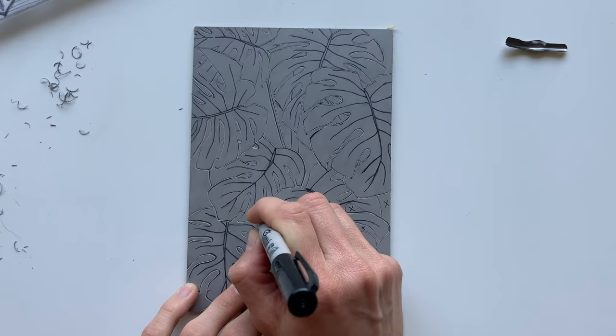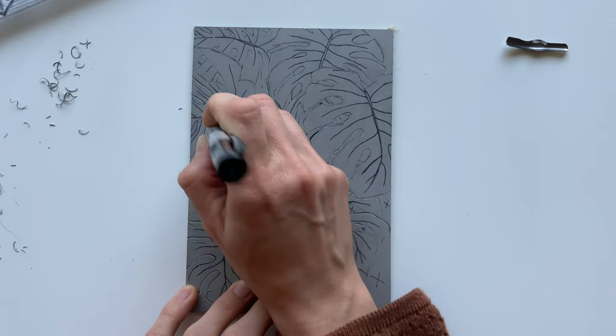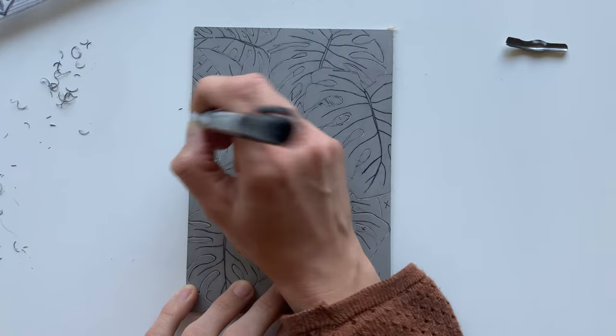I finished the outline of all the leaves and I'm putting little X's on all of the areas that I want to completely carve out, so that I don't get confused and accidentally carve a part of the leaf — because all these overlapping leaves makes it easy to get lost in the design and forget what you're carving.